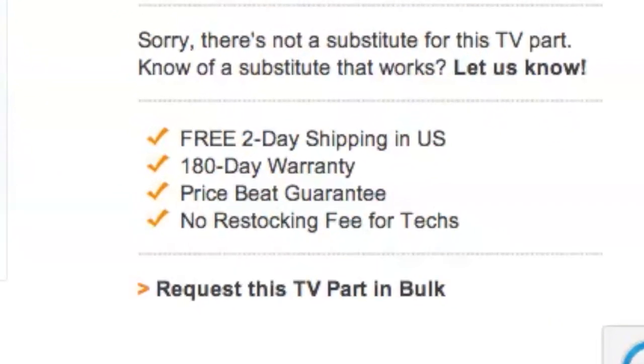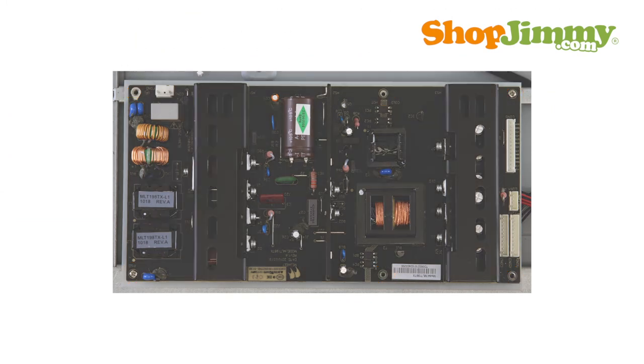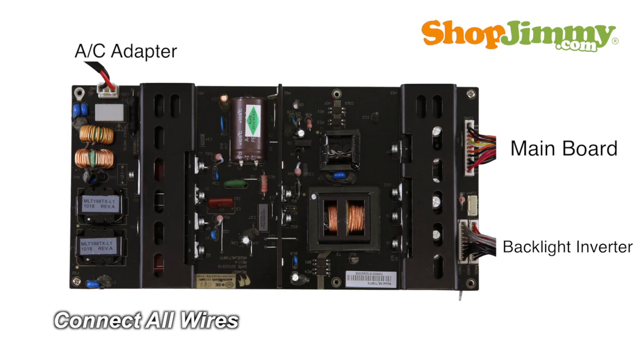ShopJimmy offers a 180-day warranty on all circuit boards and free 2-day shipping for all U.S. customers. Insert all screws to secure your ShopJimmy replacement board to the chassis. Reconnect all cable and ribbon connections.